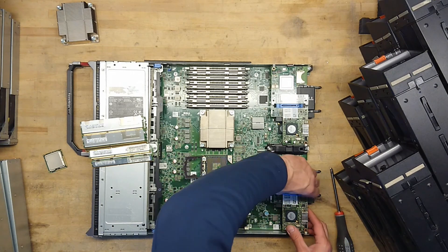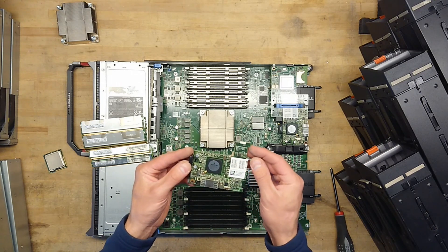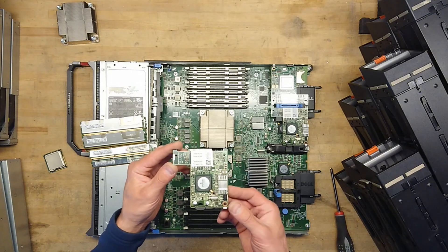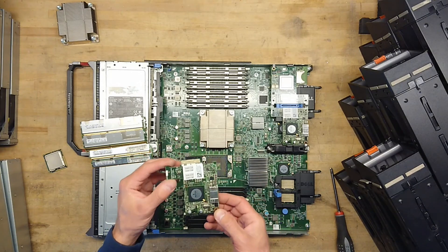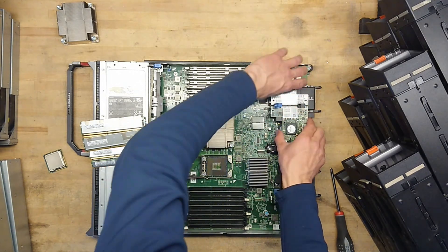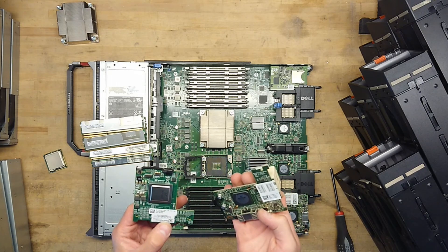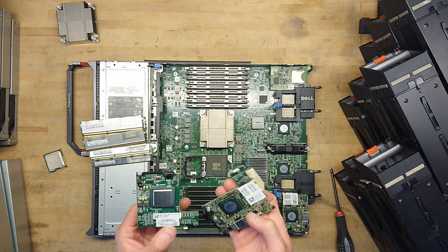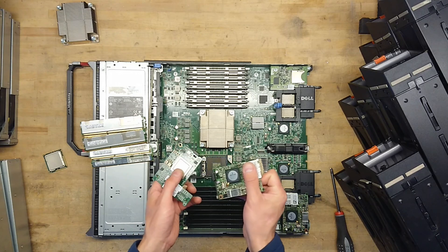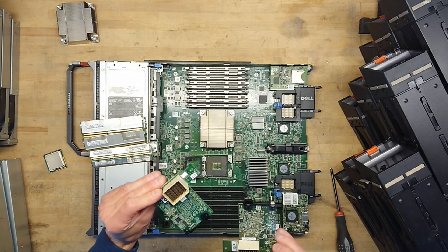Let's see if we can pick up the network card. This is just a small controller which connects down to the backbone. You can actually upgrade this from 1 GB or 10 GB depending on what interface you want. It does not give any speed specifications, but it is clear that one controller has a label and the other does not, so it's probably safe to assume we have a 10 GB and a 1 GB network card here.